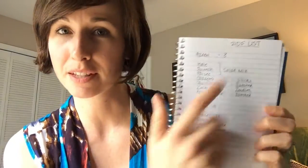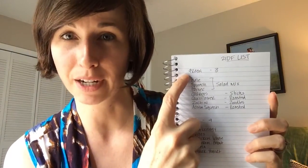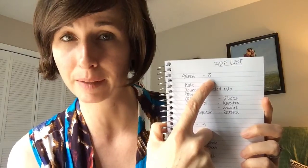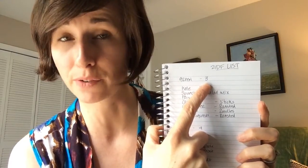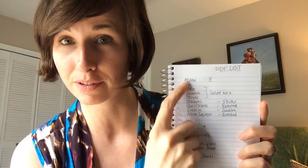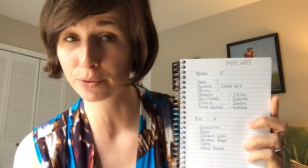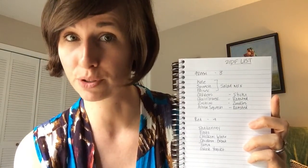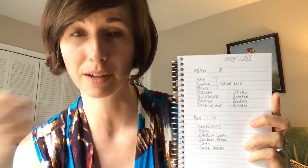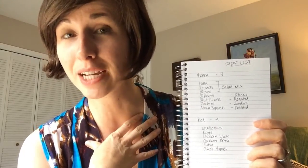As an example, this is my 21 Day Fix food list. In the green category I get three servings per day. If you do the math, three servings a day for one person times seven days is 21 servings of produce — greens — for just one person. Since Kevin and I both do this, that's a lot of produce to have on hand in any given week.